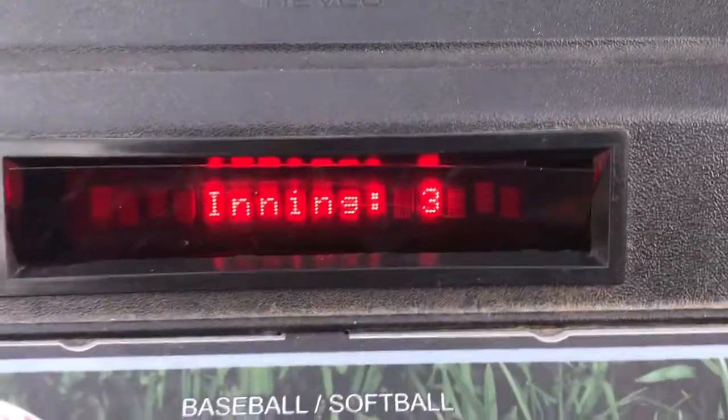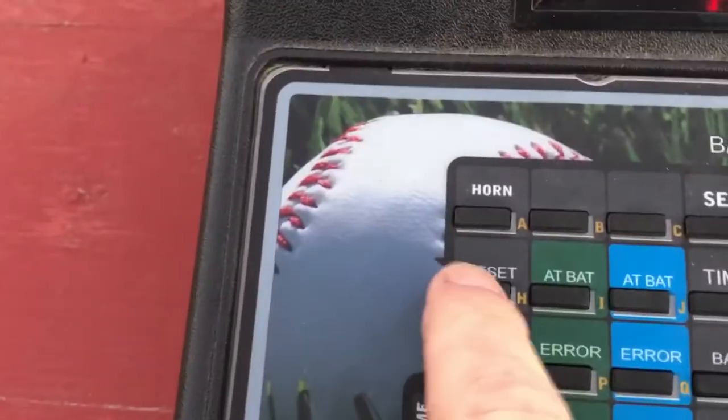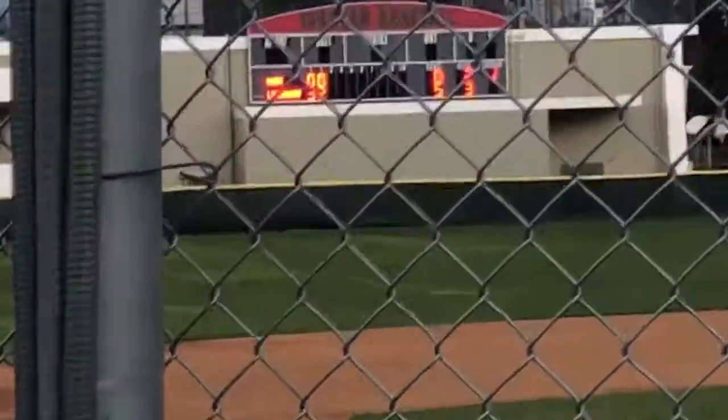And now you can see it is showing that it is the third inning. Always hit yes, reset, and now we're ready to go in the top of the third inning.